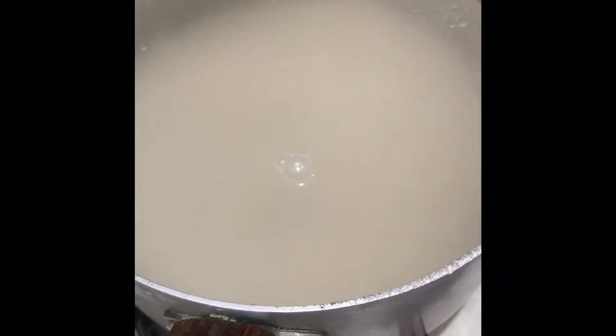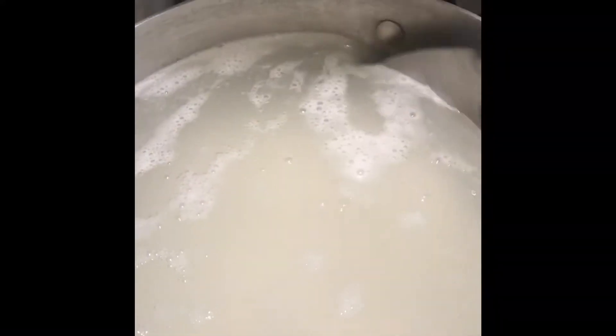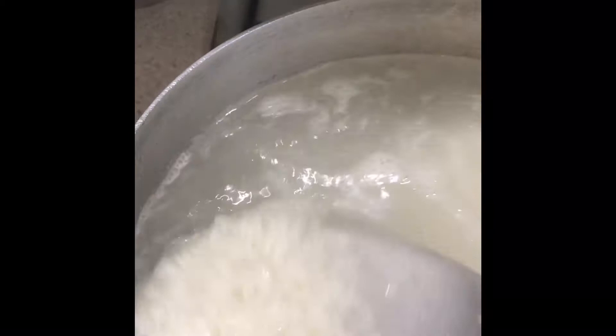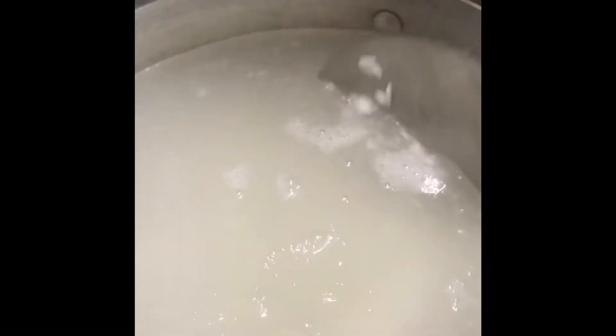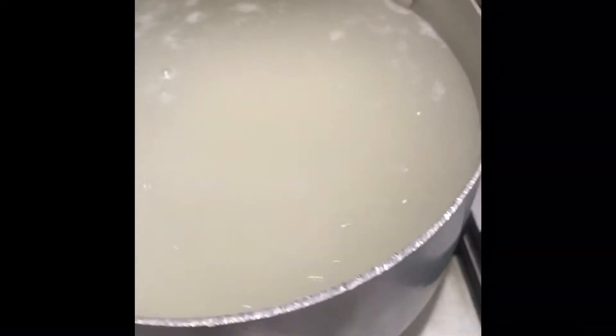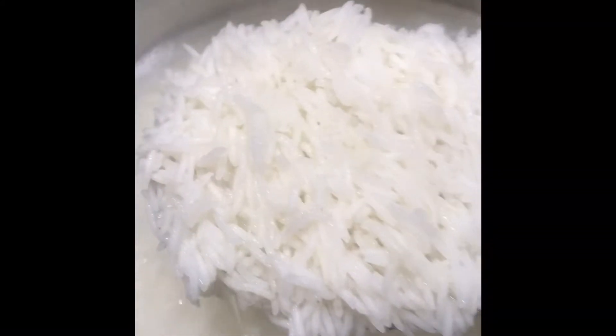It's been on the heat for a few minutes now and it's starting to heat up — you can see it's going to start boiling away. We're going to let that carry on for a few more minutes, then I'll let you know when to take it off the heat and strain the rice out. As you can see, it is boiling away nicely.